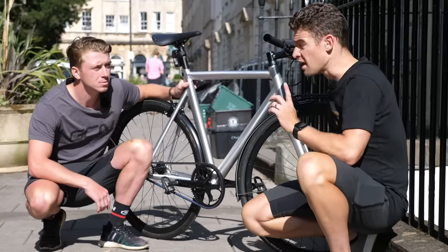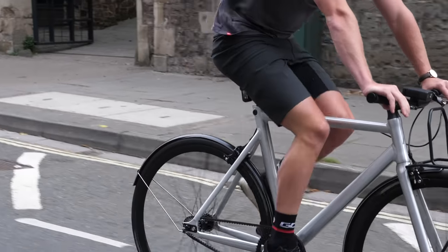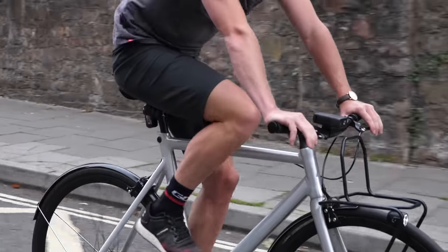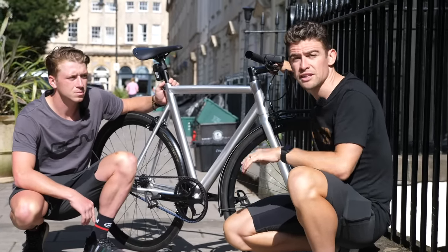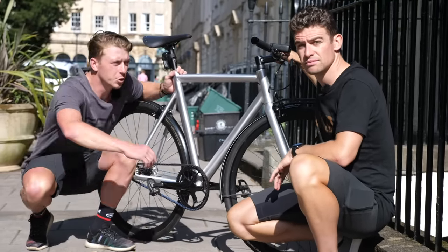Once you've done that, move on to your saddle height. Lowering it a tiny bit — around half a centimeter from what you would normally run on your road bike — will enable you to move around on your bike a lot more effectively in technical corners and any maneuvers you're making, and it'll also help with the forces that happen with your braking through your legs. So now we're set up, let's get going.